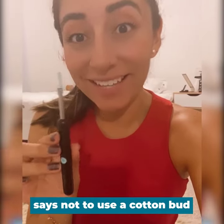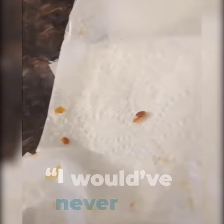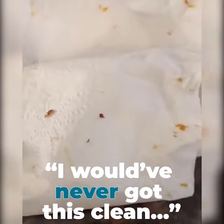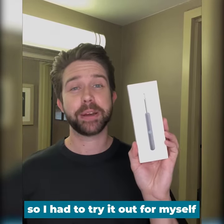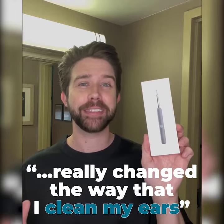Now I know why everyone says not to use a cotton bud. I would have never gotten this clean without this product. I've heard a lot of people talking about this online, so I had to try it out for myself. It's really changed the way that I clean my ears.